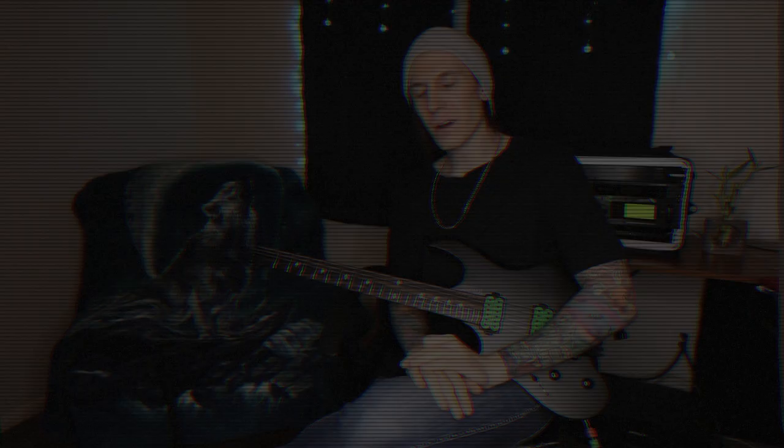Welcome to my channel. Today I want to talk a little bit more about sweep picking, which I get asked about a lot. I want to go into a few more theory ideas, so instead of just looking at it from a technique standpoint, there are a few things you're going to want to get down theory-wise as well.